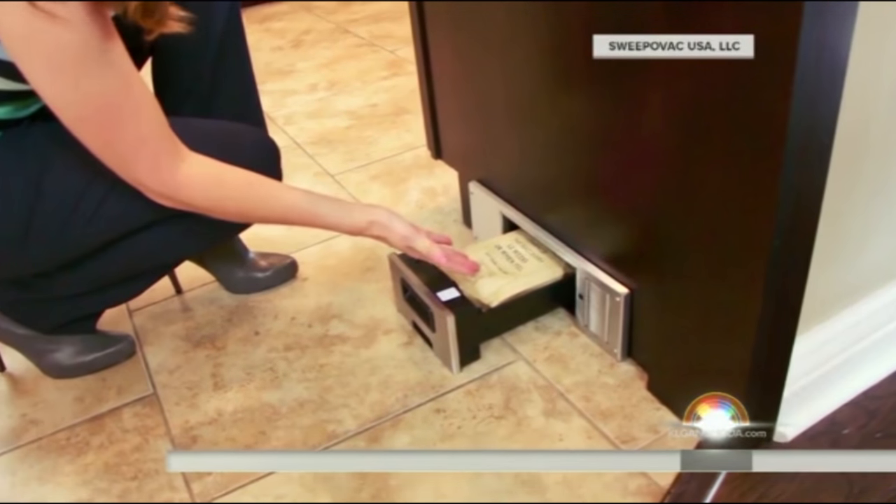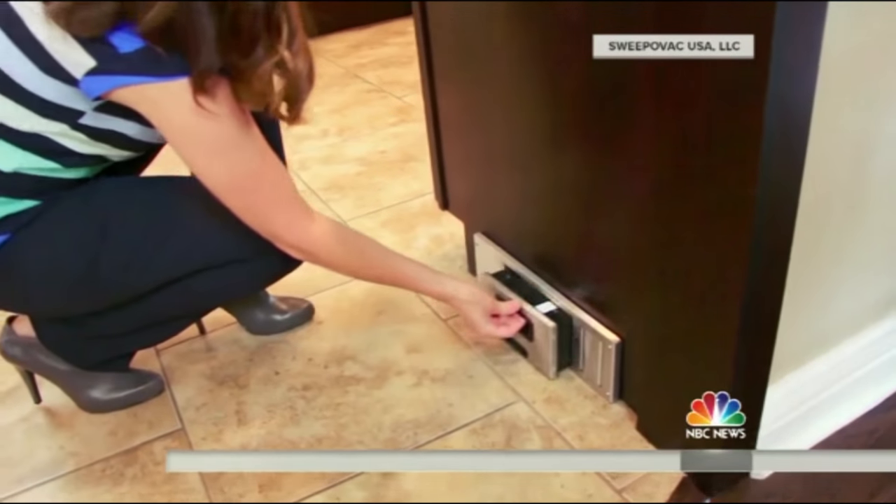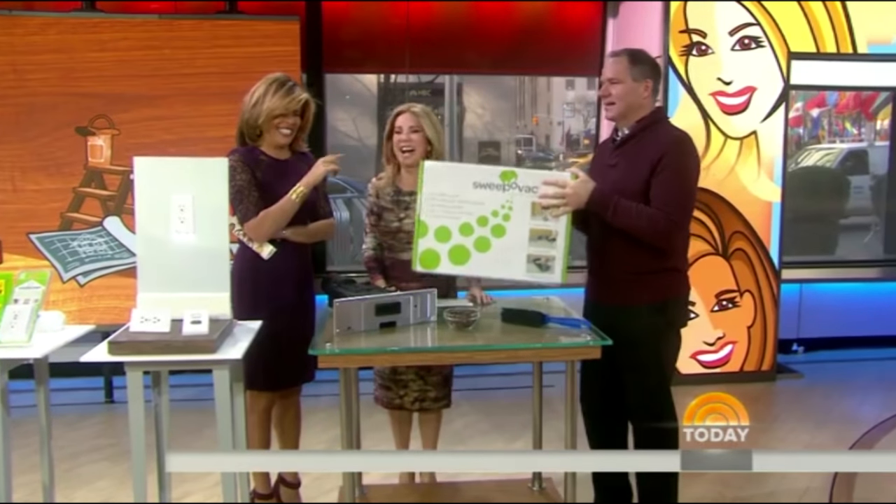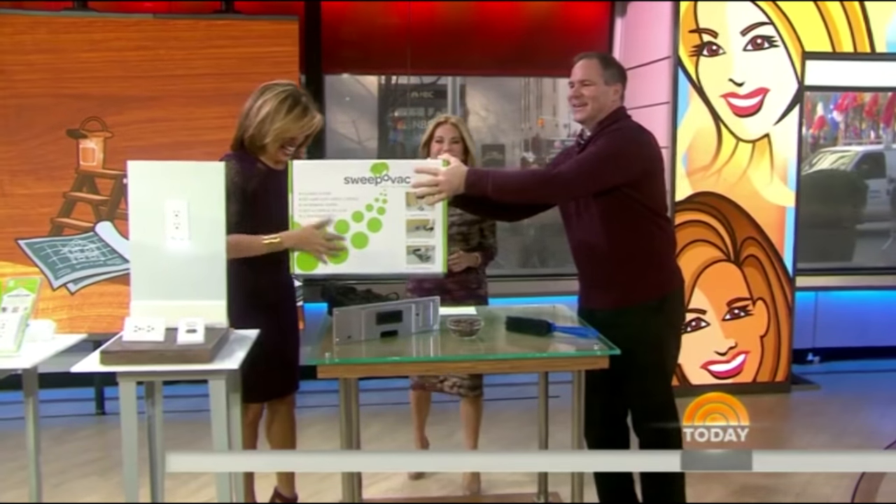It's 189 bucks. So you don't need a dustpan — just the broom. Do you have a dustpan? No. There you go, that's for you. Take that home.